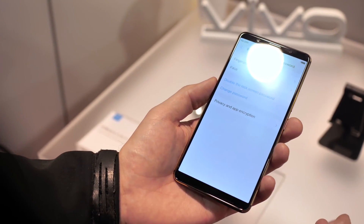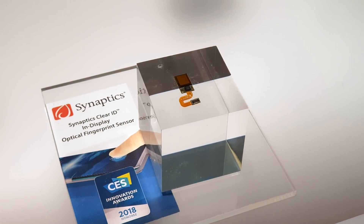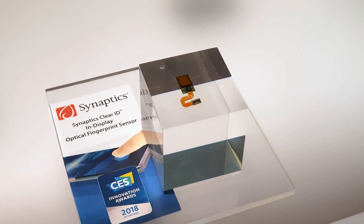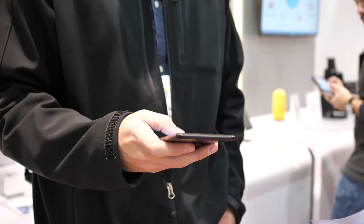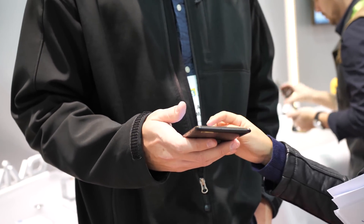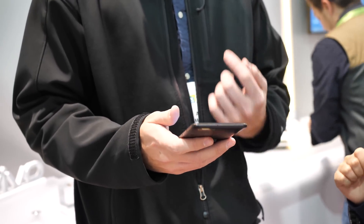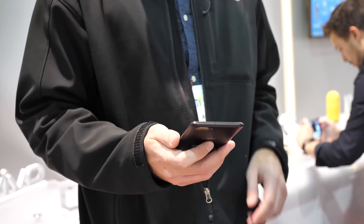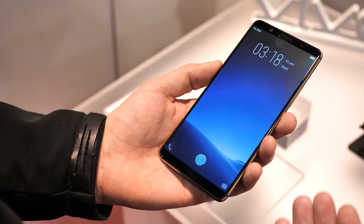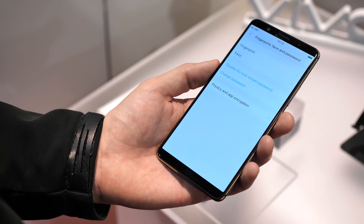They can put it anywhere they want basically. It's a little component that, just like a capacitive sensor on the back, just has to hook into the PC board and goes up underneath. You can't tell that the fingerprint sensor is there — it's only there when you have to make a payment or unlock the screen. It pops up on screen and the manufacturer can define how they want that to look, and then when you put your finger there it unlocks.